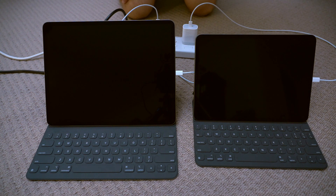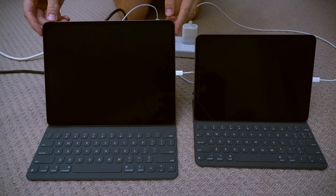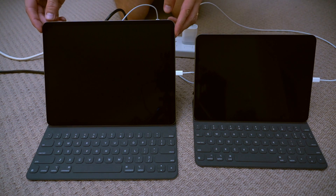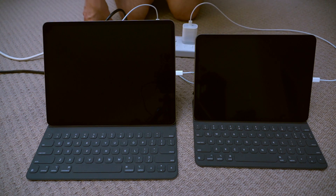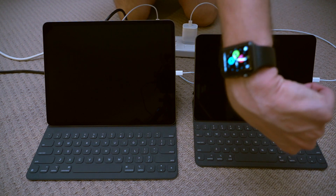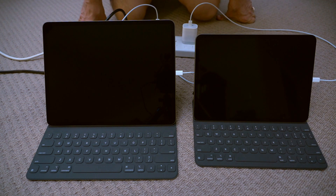Hi everyone, so this is a test of charging iPad Pro 12.9 and the new iPad Pro 11-inch — how long does it take with their 15-watt chargers. I've got both of them and they are both flat, as you can see they don't turn on, there's no juice. It's eight o'clock and I'll be checking in every 20 minutes or so. Let's begin.